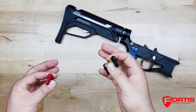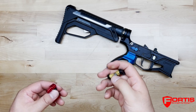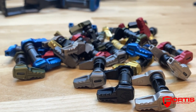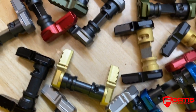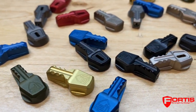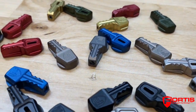Hey guys, Fortis Manufacturing here. Today I want to go over the ins and outs of our SS and SLS 50 selector. Our safety selector is made out of aircraft grade 6061 T6 billet aluminum. The SS and SLS 50 is fully ambidextrous for left and right handed shooters. The SS showcases our logo, while the SLS comes without our logo and features a skeletonized cutout.